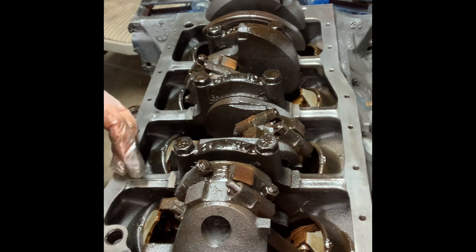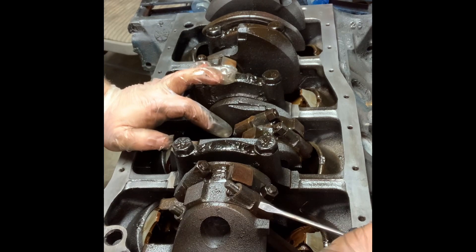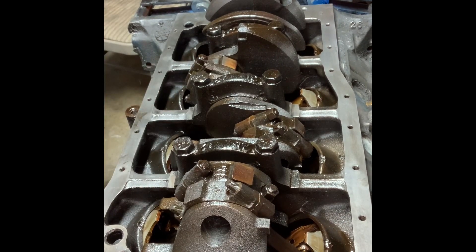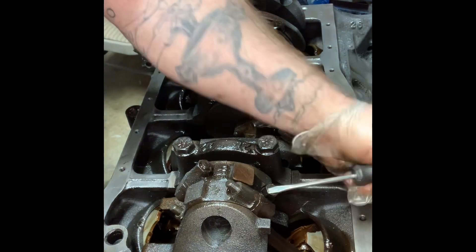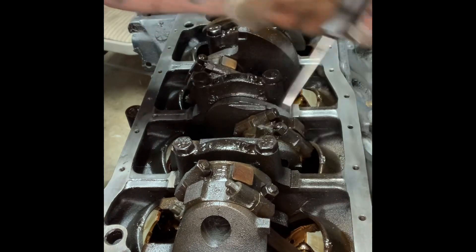If you've got a really grimy engine, this could be hard. Sometimes they just pop out with your finger — not this one. Take a little screwdriver, pop it up right there. Let me try from this side, get in there — just go like that. Don't be too rough with it.